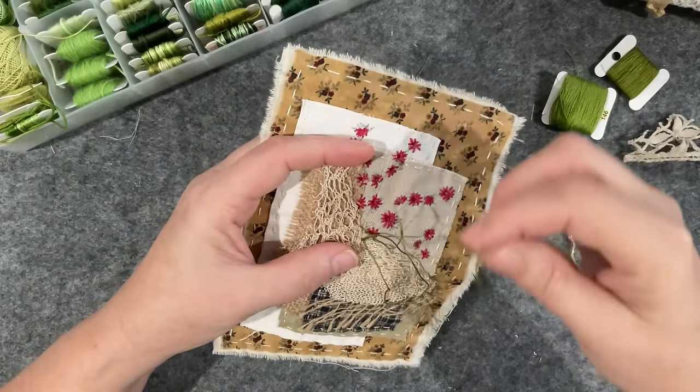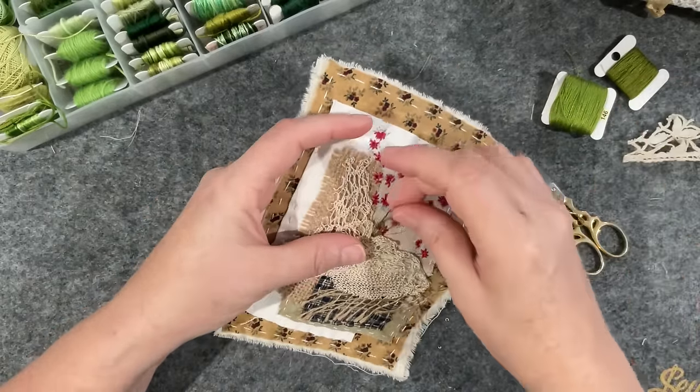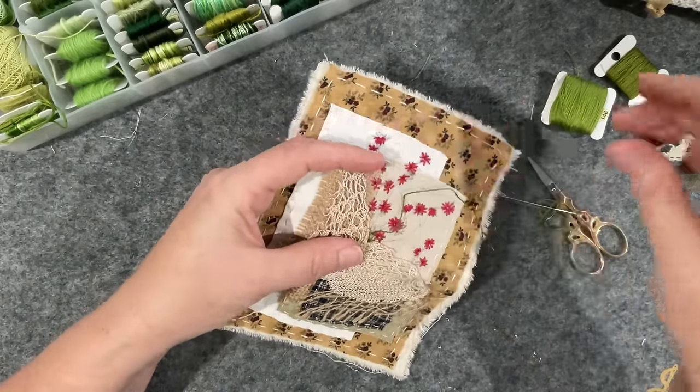I sort of feel like the beads don't suit this piece actually, which makes sense. I might do quite a loose lazy daisy so that it feels a little open.